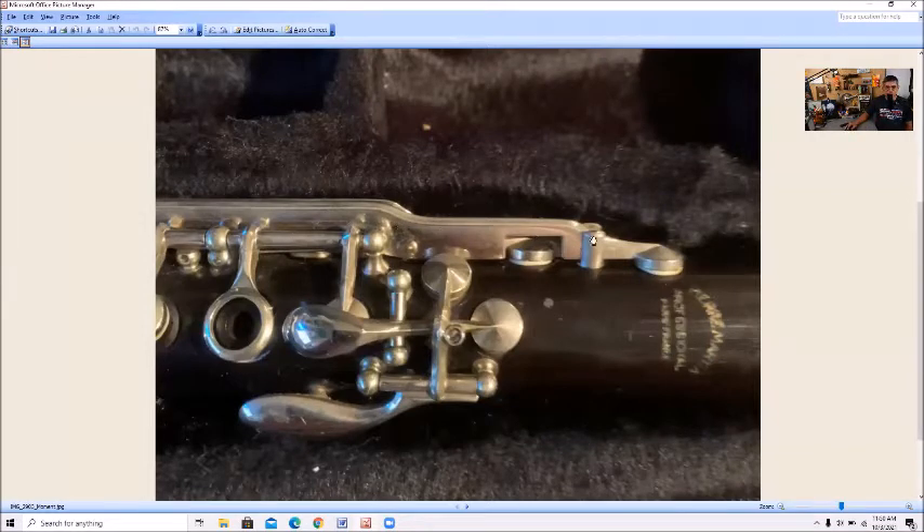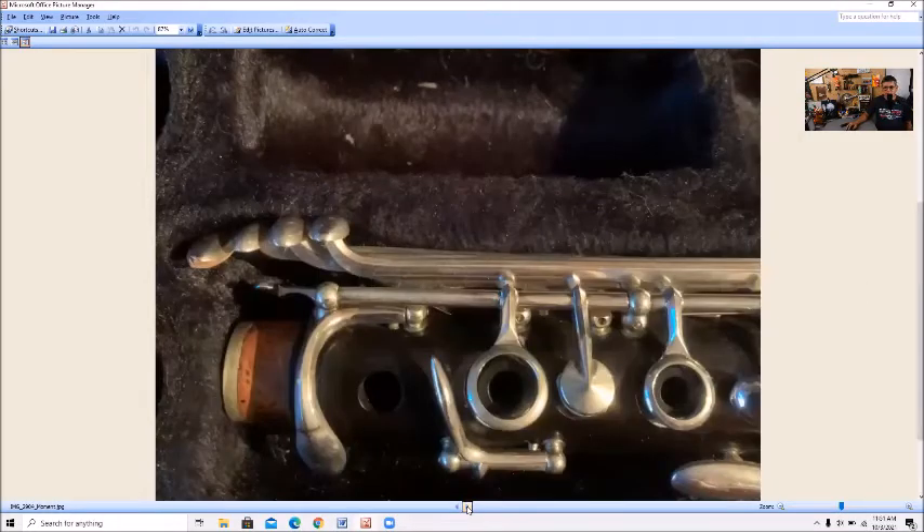These trill keys are kind of Leblanc Normandy-like, Noble-like, but not quite. If you notice, it's just tall — it doesn't just go over the key work and get cut open, but it's lower key work made really tall with this really squared-out cut. It also has updated singular posts for each of the throat keys, with an adjuster in the middle. All this will become important as we move along.